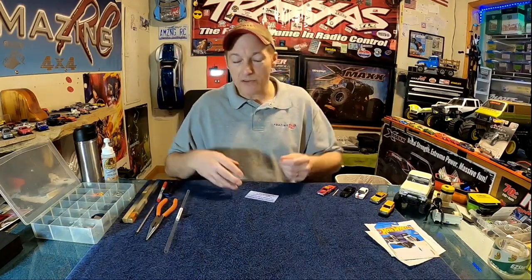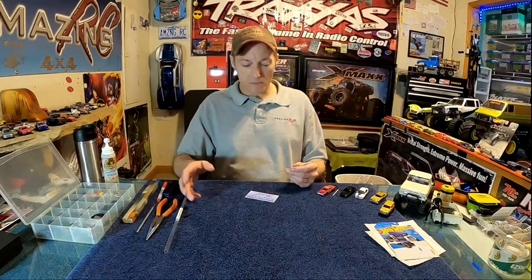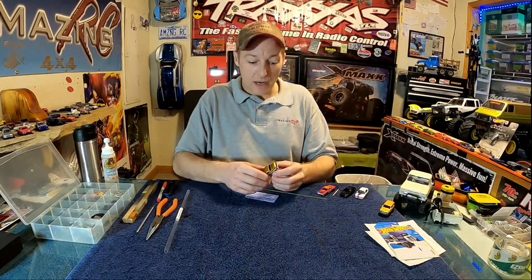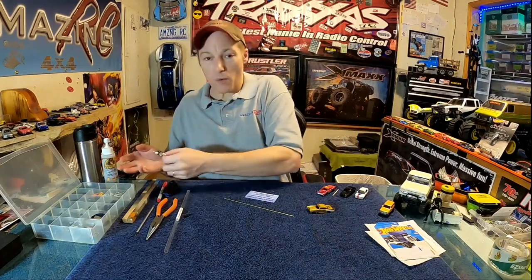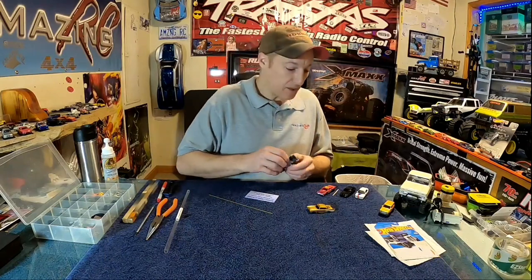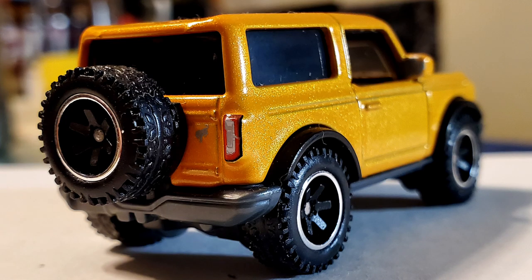I've tried super glue, all kinds of things, but over all my failures I feel I've come up with the perfect recipe. These literally are not going to fall apart. I can take these axles from this '57 Chevy, grab both wheels, and pull with everything I've got — the brass tubing will snap in two before the Hot Wheels axles actually come out of the brass tube. This is a surefire way to get it right.